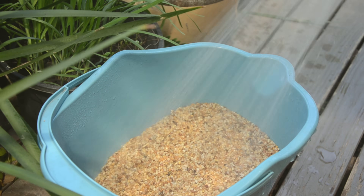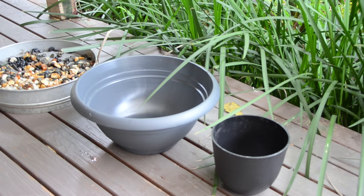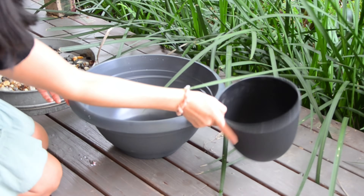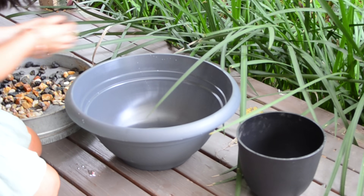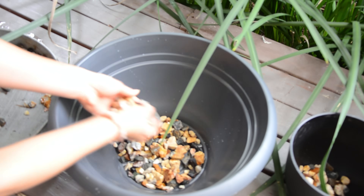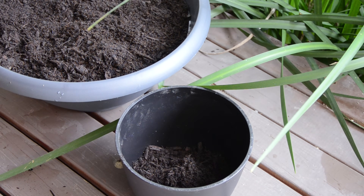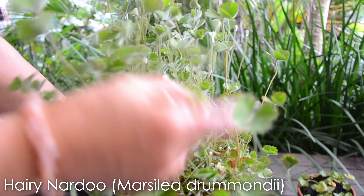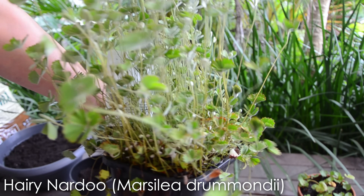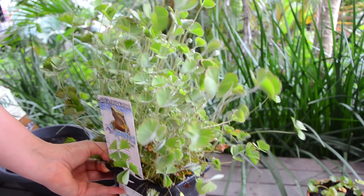I washed the pebbles to get rid of the dust first. I got a plant pot and bowl — I was planning to place the bowl in the pond and put the small pot on top of it. I placed some gravel in the pot and bowl first, then added some garden soil. Look at this lovely four-leaved water clover — it's called Hairy Nardu. The stems will grow upright when in shallow water, and the leaves will float on the surface when submerged. This will look beautiful in my new pond and provide a nice shade area for the fish.